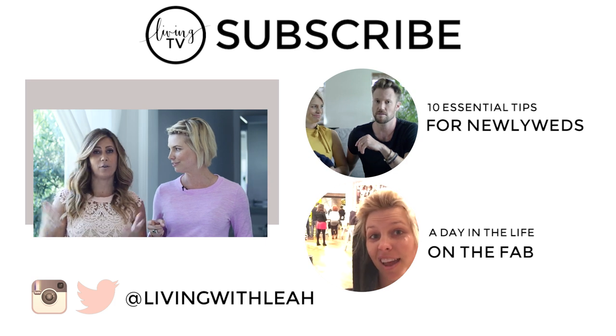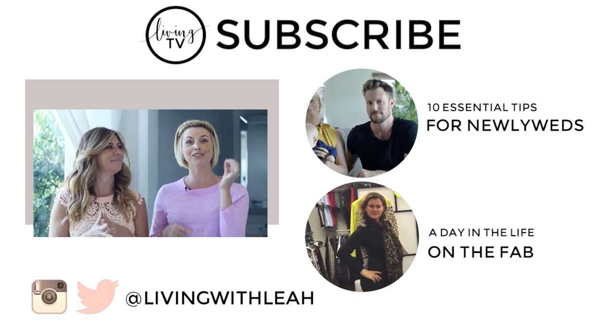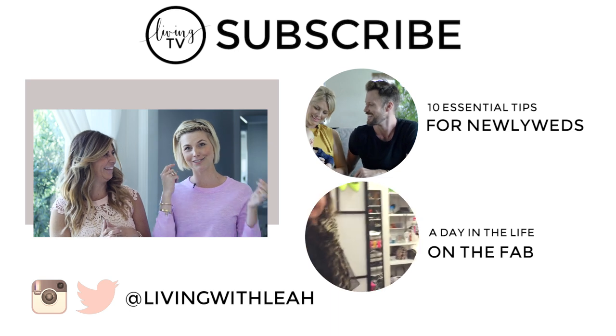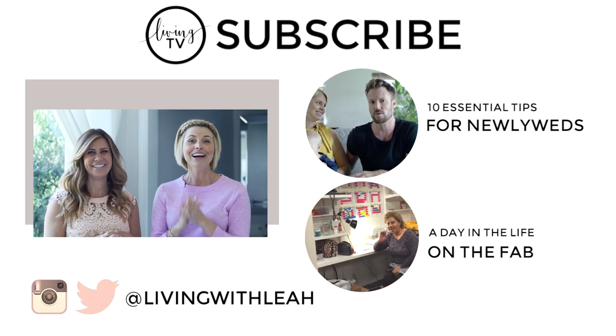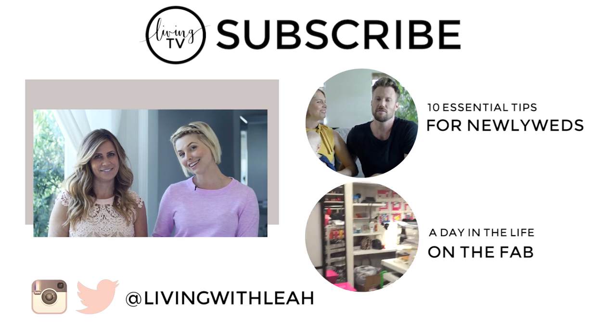Susie, what else is going on? I also own a company called Flybrow — it's a mobile brow business, so follow that too. You gotta get those brows on fleek, right? If you guys like this video, subscribe to my channel, and I will see you guys next time. Bye!